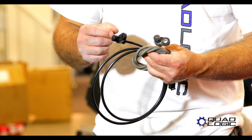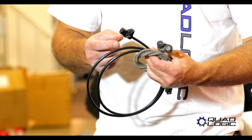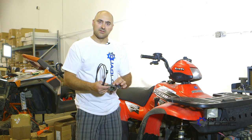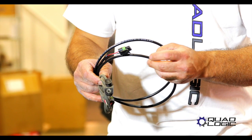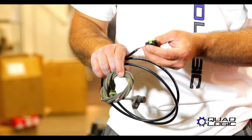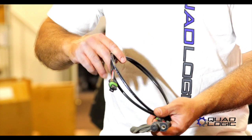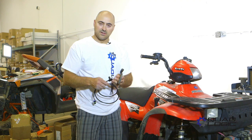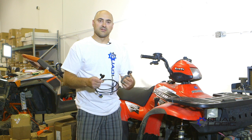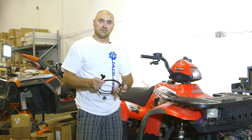We've gone ahead and made a billet aluminum body for our sensor, so it's going to withstand any abuse you can throw at it. The sheathing they use can crack fairly easily, so we went to a more durable sheathing and actually heavier gauge wires. It's a pretty common occurrence to have the wires crack as well. So the QuadLogic version has heavier gauge wires, it's all solid state circuitry, it's made here in the U.S. — a very high quality unit at similar to better pricing than your cheap OEM version. So we'll go ahead and now show you how to change that up.